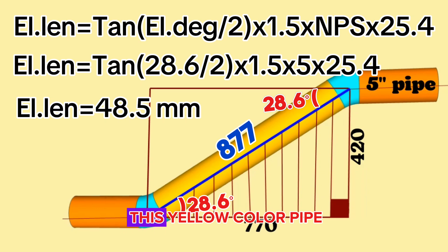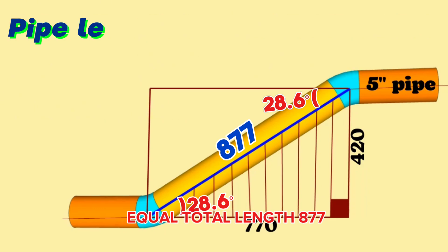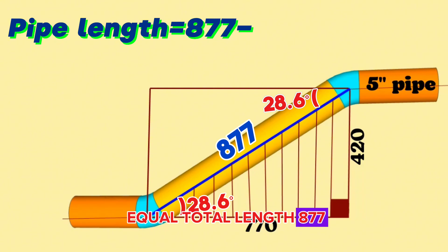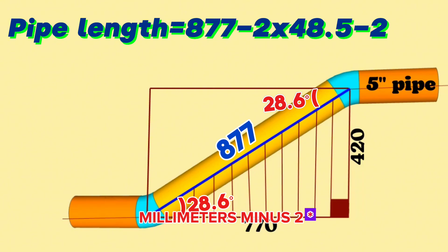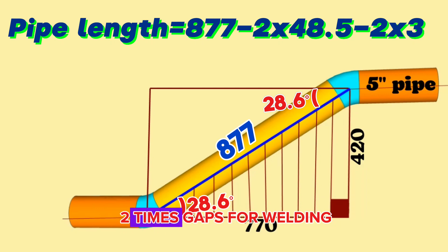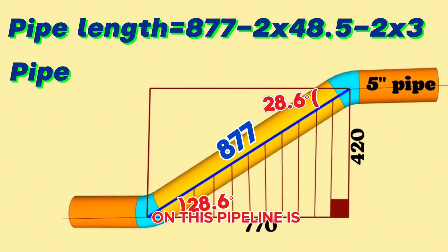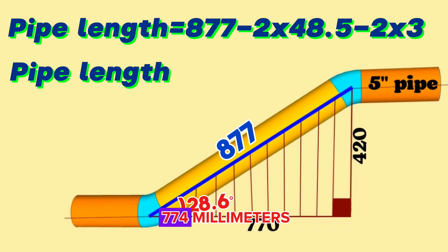Let's calculate the yellow color pipe section length. Pipe length = total length 877mm − (2 × 5-inch 28.6-degree butt-weld elbow length 48.5mm) − (2 × welding gap 3mm). We calculate and find the length of the 5-inch yellow color pipe section on this pipeline is 774 millimeters.